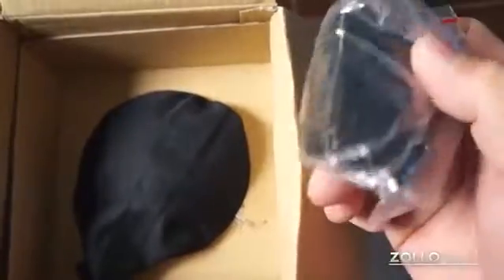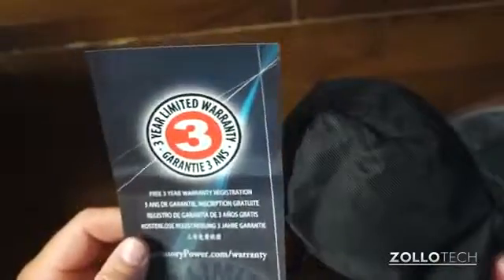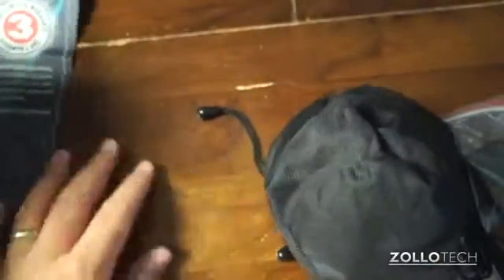Here's a USB cable to audio and then a 3.5mm jack audio cable and a USB wall adapter. Let's pull this out here, it's a little bit difficult to pull apart. And that's about it — this just mentions the 3-year warranty.